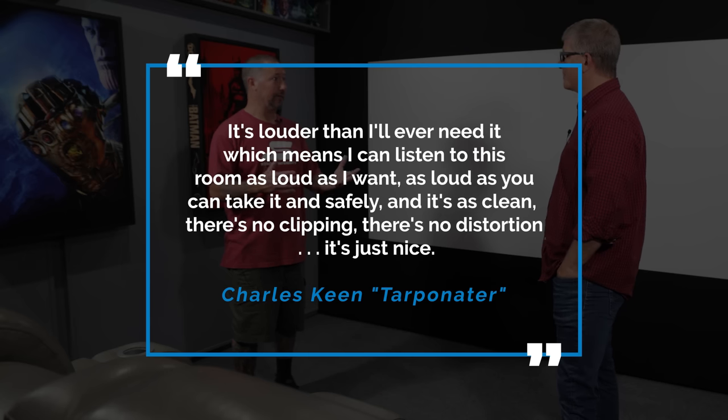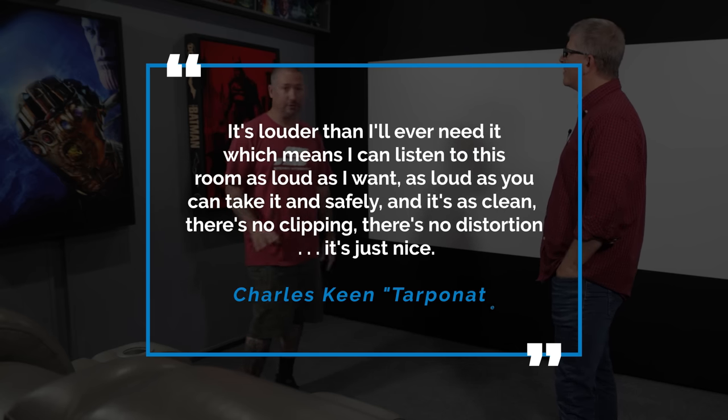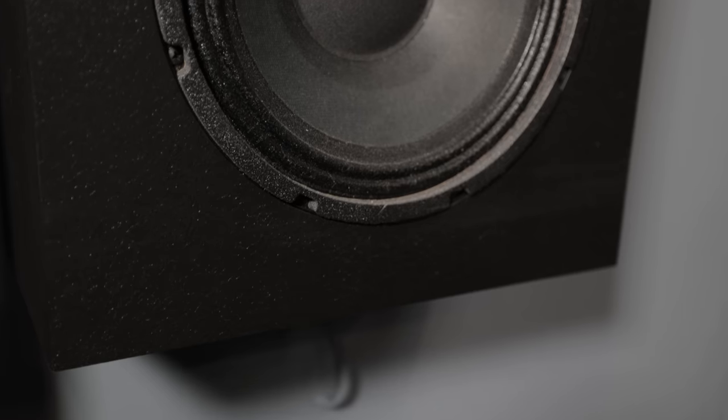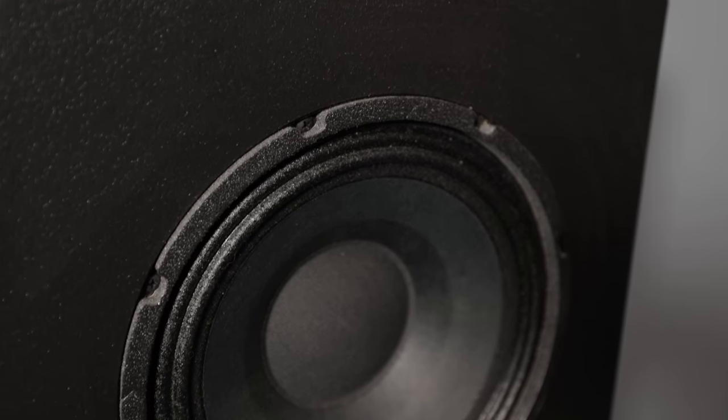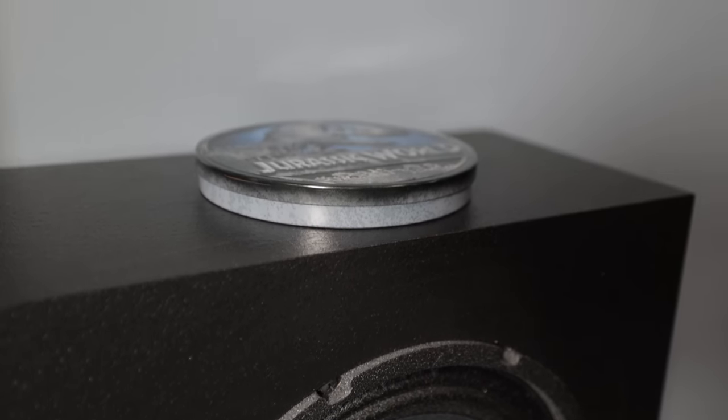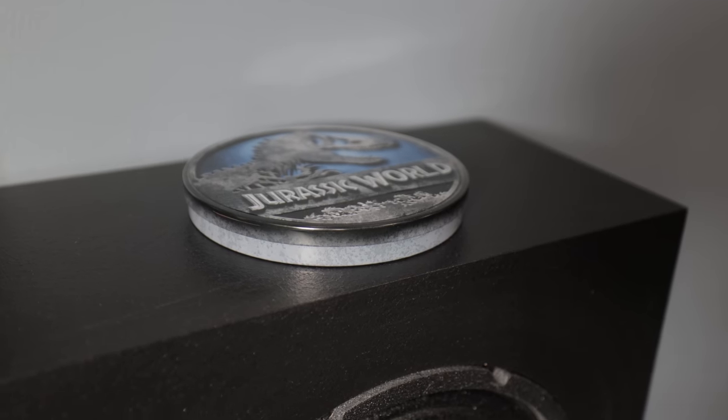During all the demos we didn't even have it at reference level. Super clean tactile response, clean imaging from the LCR. For side surrounds, back surrounds, and Atmos — all eight are DIYSG Volt Tens. The smallest Vortex is a 12-inch, and I didn't want to put 12-inch drivers everywhere, so I went with the Volt Tens. Ten-inch was a push but it fits the room.